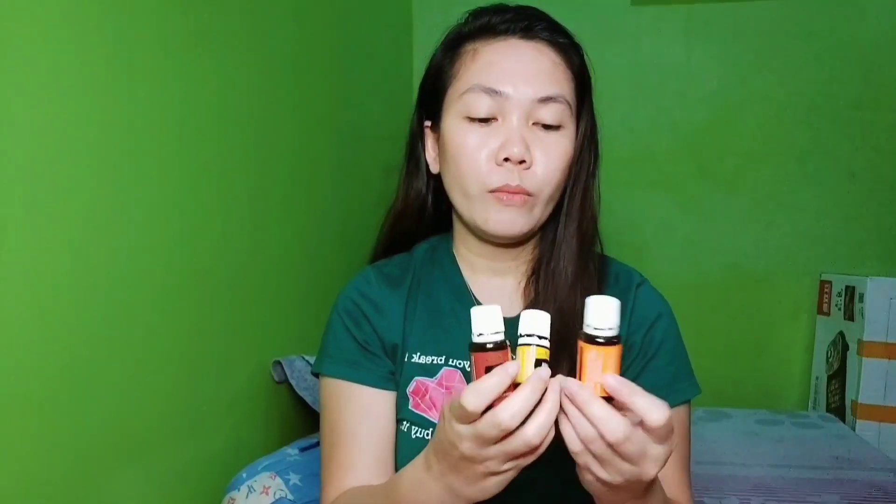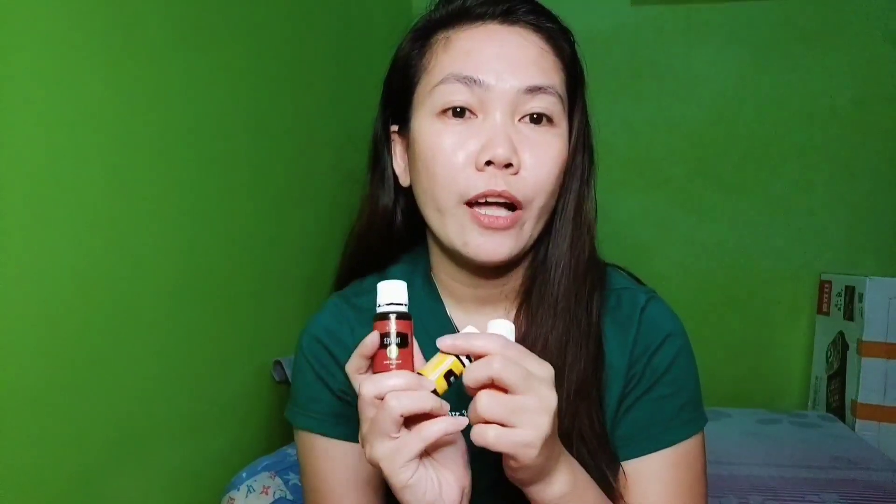Without further ado, here are my ingredients. These are the oils I chose to blend for the helmet spray deodorizer: Thieves, Lemon, and Orange. Orange wasn't mentioned in my previous vlog about PSK essential oils because it's not part of the PSK kit.